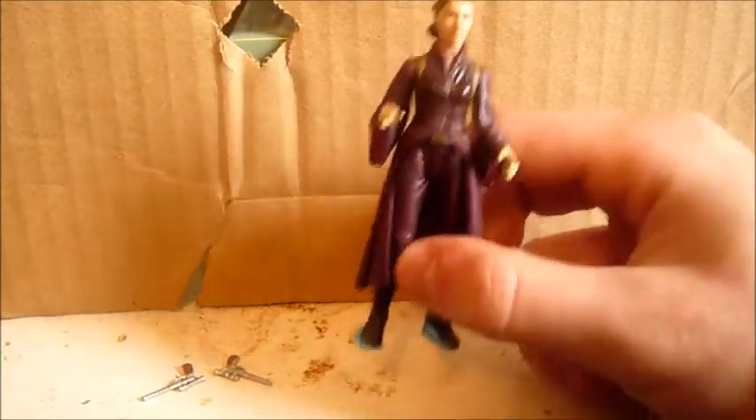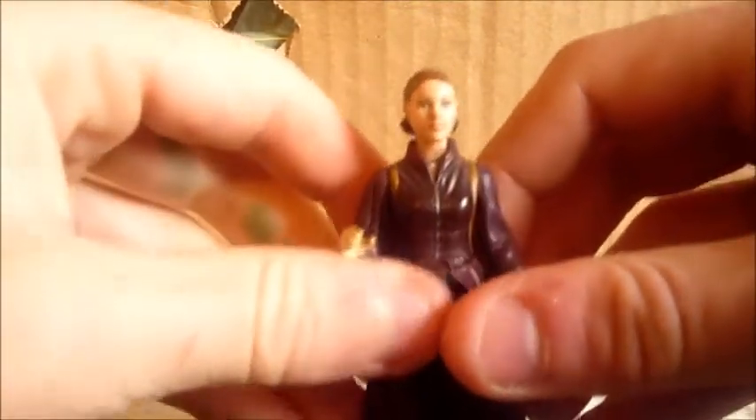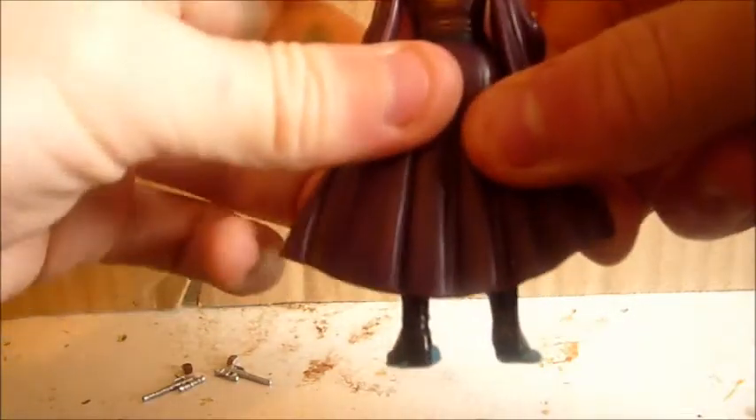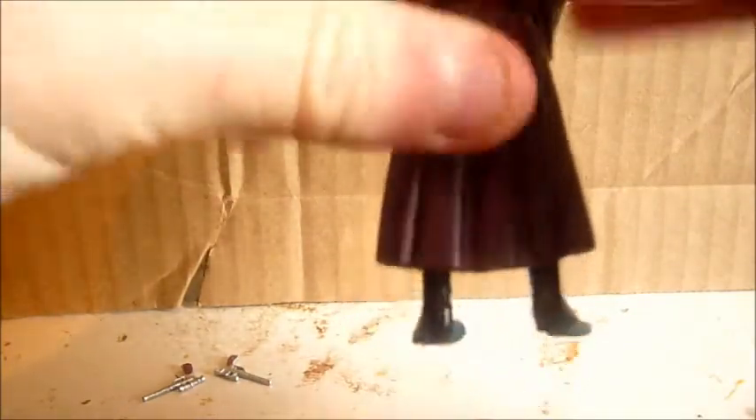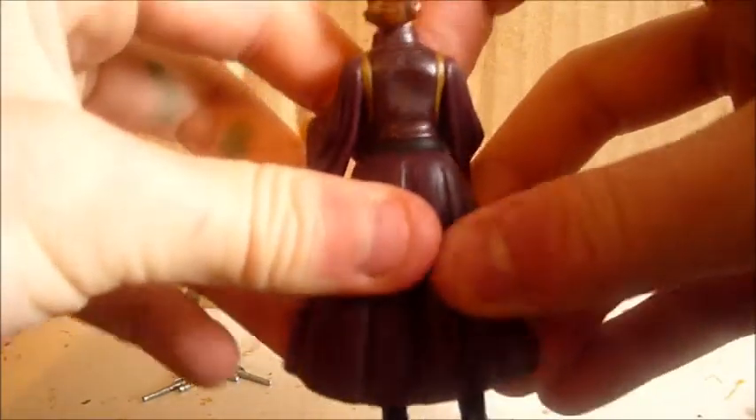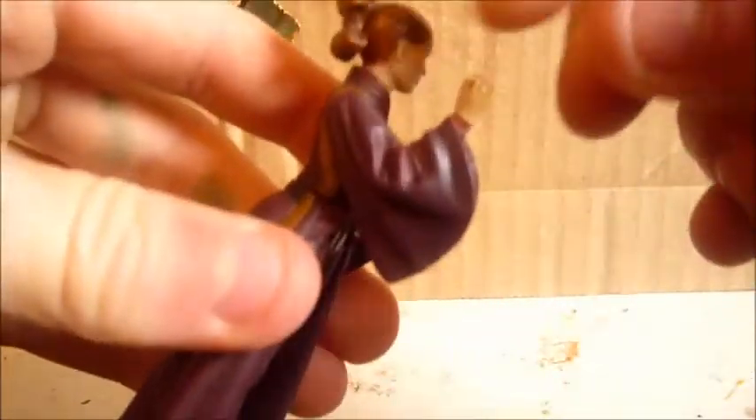For this being an Episode 1 figure, I think it's one of the better ones. The detail on her is pretty nice. The detail on her dress is pretty nice. It's a lot better on the Movie Heroes Padme in her battle dress. But before those came out, this was the only battle dress Padme we had. She has nice detailing on her sleeves and on her pants.